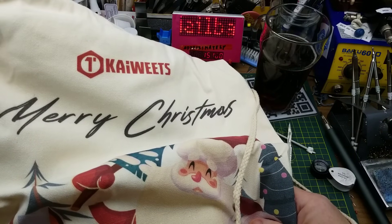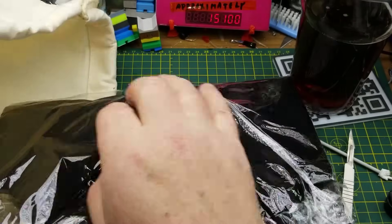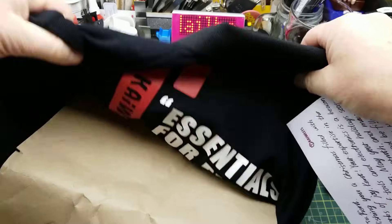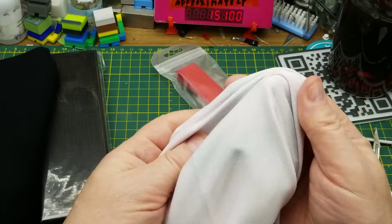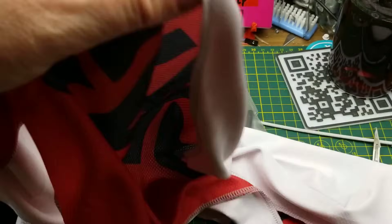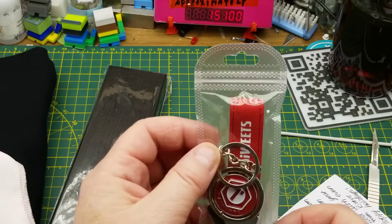Oh, it's a Christmas package from Kaiweets! I wasn't expecting that to show up yet. Let's see what's in here — that's awfully nice of them. We've got a colored shirt with their logo on the front and a huge logo on the back, very nice. And what is this other cloth thing? It's scarf length, but this is actually that lint-free cloth you use for cleaning lenses — like these ones right here. It looks like scarf length but it's light, so I'm pretty sure it's lens cleaning cloth with the logo on it.